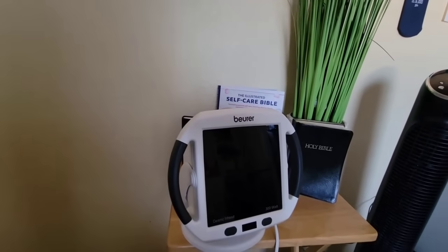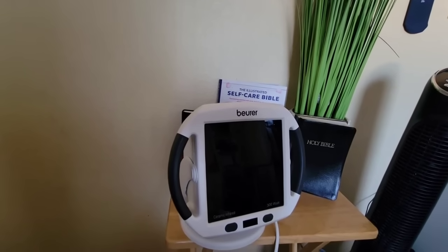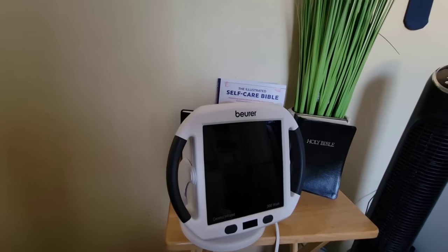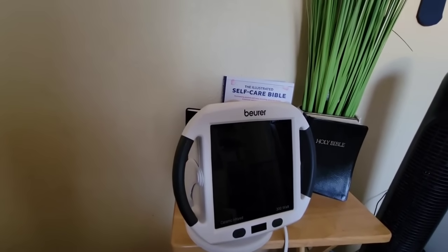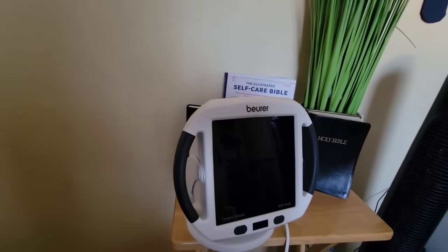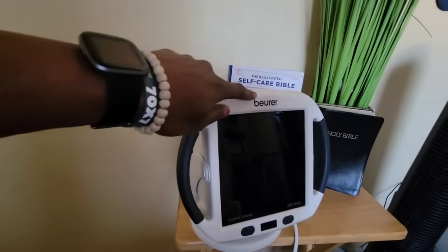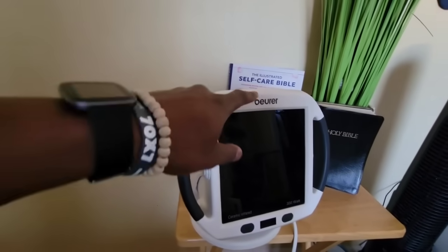Welcome everybody, Jameson here. I wanted to give you guys an up-close and personal look at the red light therapy device, also known as an infrared light therapy device. I have a little mini table here with some of the things that are really close to my heart, one of those being the infrared device. You'll see the company name here, so if you are interested I can link to this company.